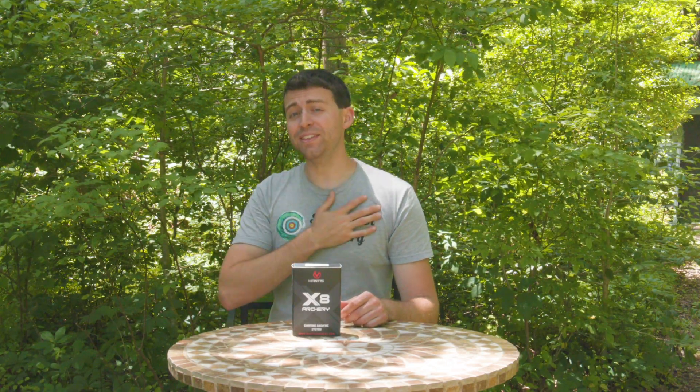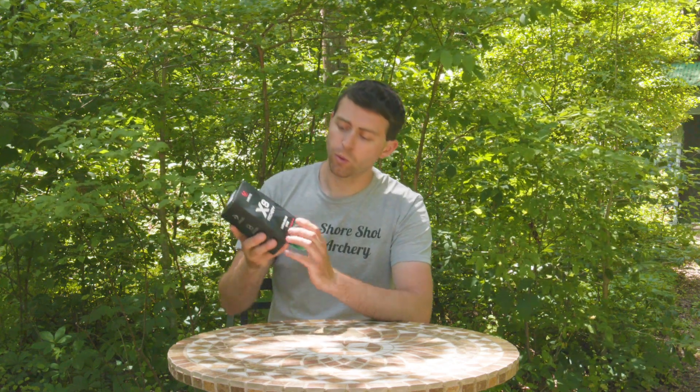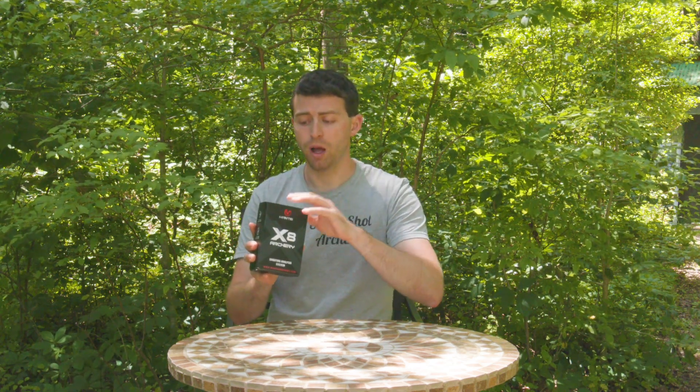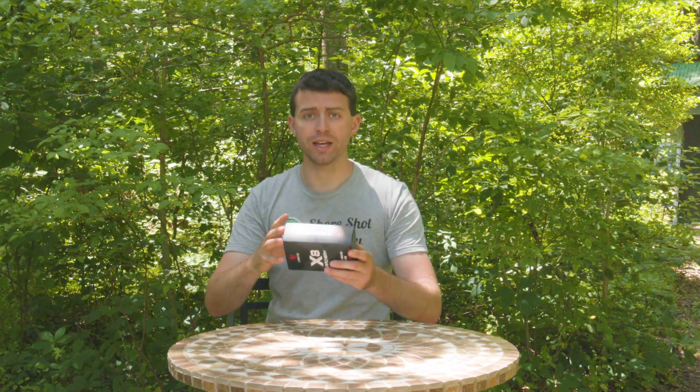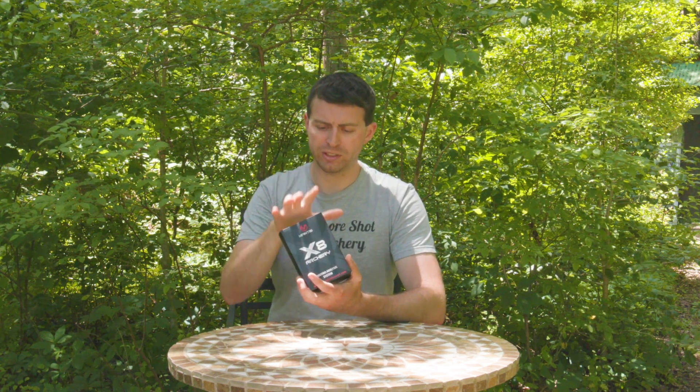Hello everybody, welcome to SureShot Archery. Anthony here, and in this video I'm going to be unboxing the Mantis X, or the X8 Archery — it's a shooting analysis system by Mantis. You can check out more at mantisarchery.com, and you can also pick one of these up on Amazon, which is pretty cool. I'll have a link for that down in the description. I'm just going to go through unboxing this and show you what you get. Later on in a different video I will be doing a full review on this product, so stay tuned for that, and you can get my full thoughts and review of what this does and how it performs.